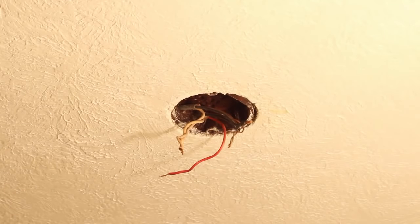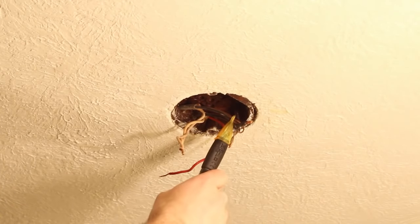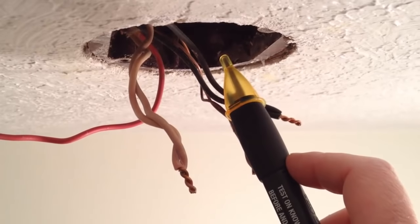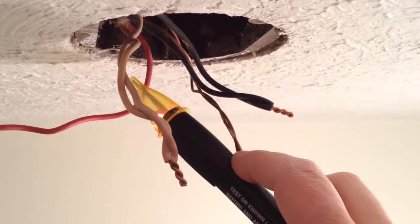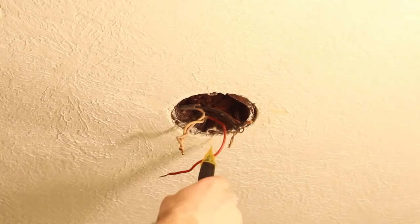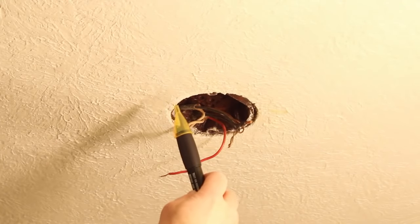One extra step I forgot to mention: when you lower the light down, you can stick a voltage detector in between the light and touch the wires to see if they're live. This is just one extra precautionary step to ensure that you don't get electrocuted. Sure enough, even though I've been handling these wires for a few minutes, they're not live. But I wanted to tell you about using a voltage detector.